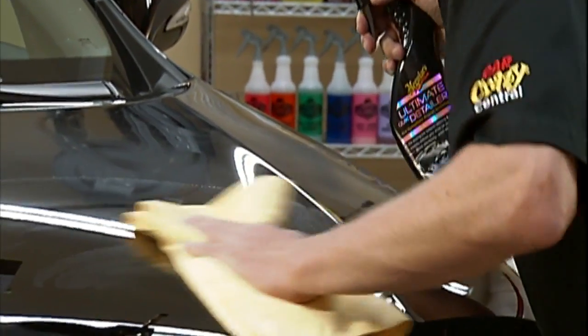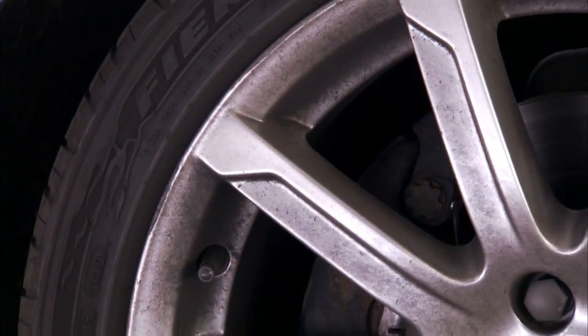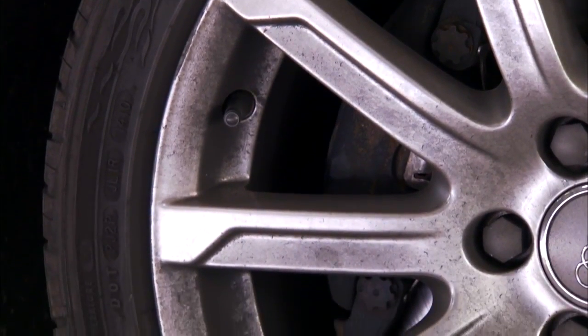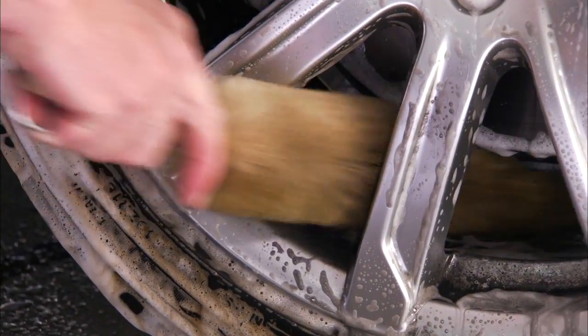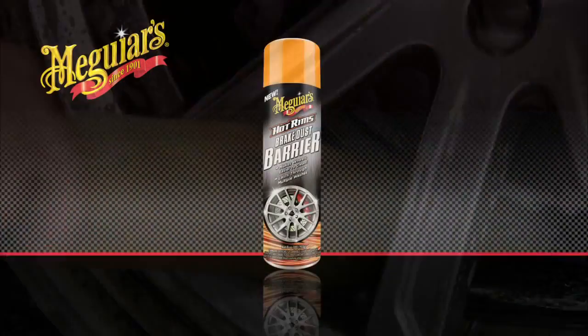Keeping your car looking its absolute best brings out a great sense of passion and pride. When it comes to keeping wheels clean, we know they can become covered in brake dust and road grime in no time at all. And no one likes the look of dirty wheels. Removing that brake dust and grime quickly and easily can in some cases be difficult.